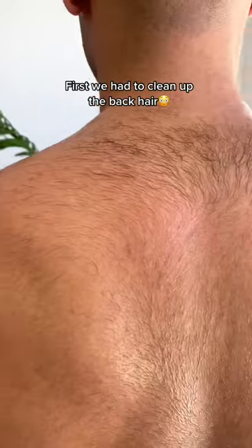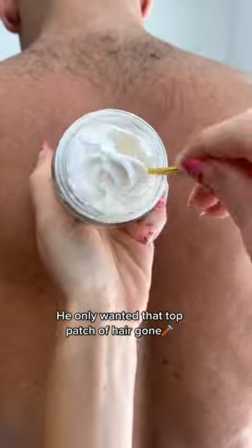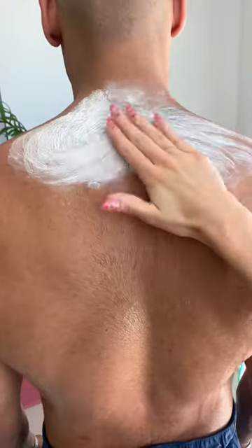Getting the Mahomey ready for the big game. First, we had to clean up the back hair. He only wanted that top patch of hair gone since it poked through his jersey. So I did just that.